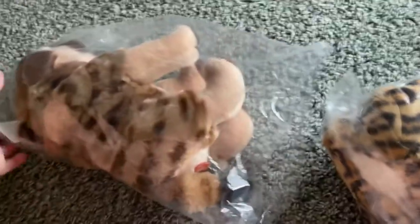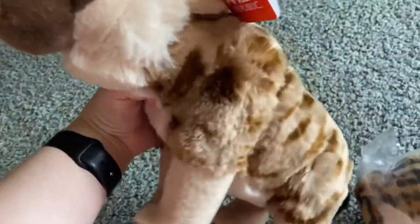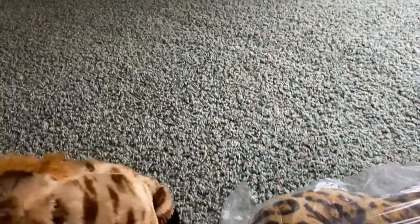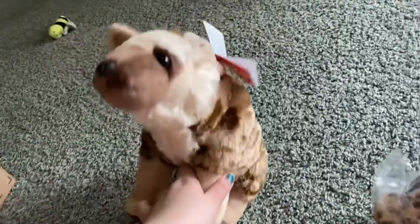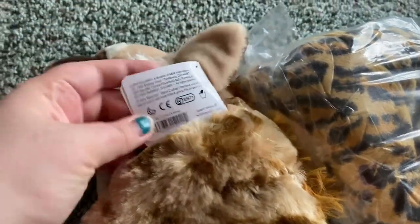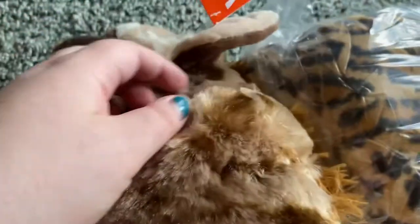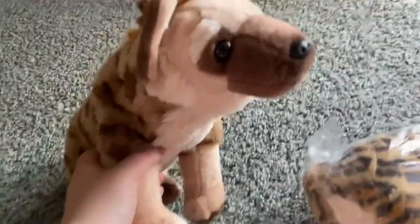I love how Wild Republic puts them in bags to keep their fur soft. Oh, look at the hyena! Wild Republic doesn't say about the animal. He's so cute and soft. So there's the hyena.